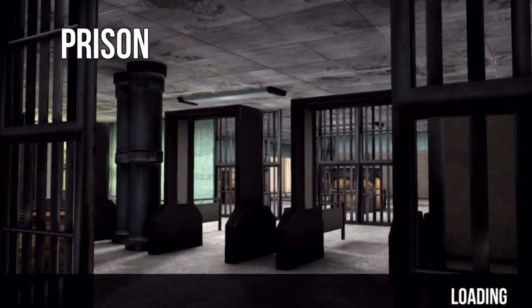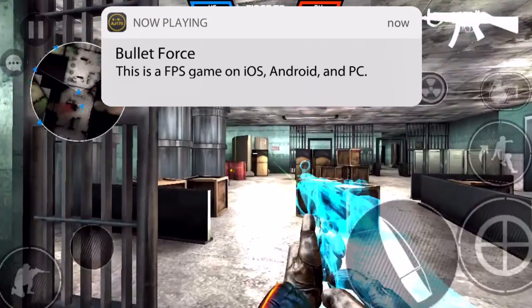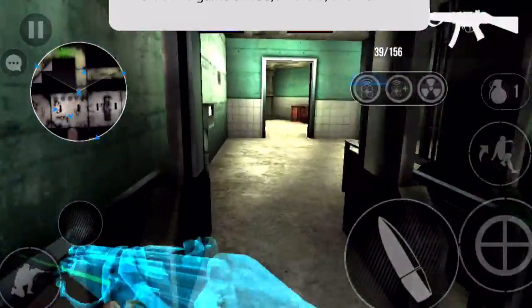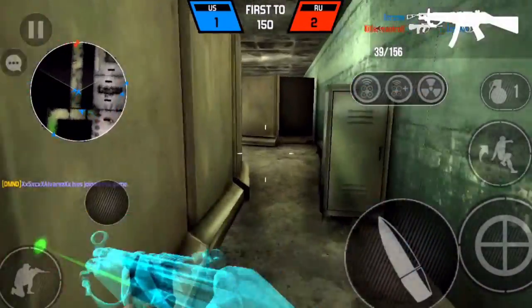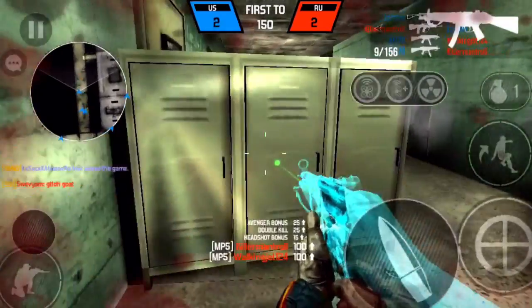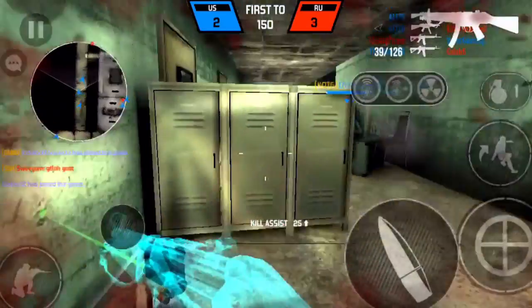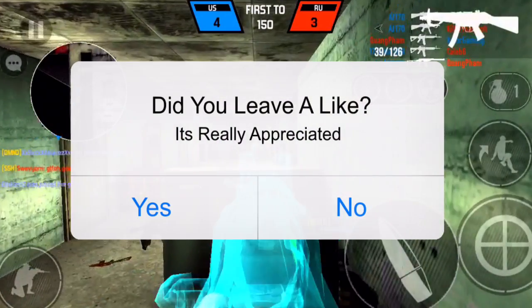Hey guys, this is AJ170 and today I'm going to be making a video about the upcoming screen recorder called Every Chord. For those of you that don't know what Every Chord is, it is made by the same developers of iRec, which is the iNo Jailbreak team. This is basically kind of like iRec 3.0, but I believe they're starting from the ground up with a new name, and this app looks extremely promising.